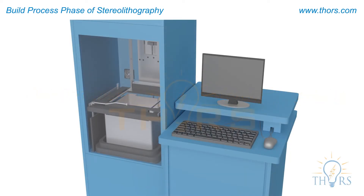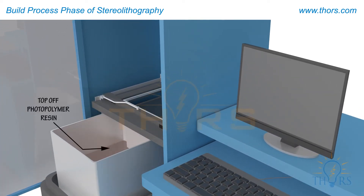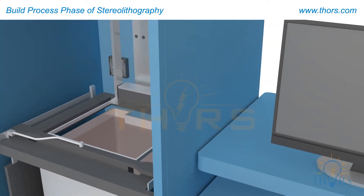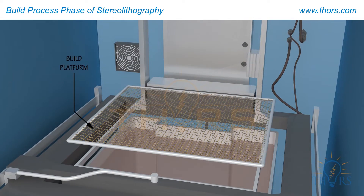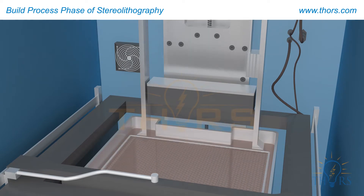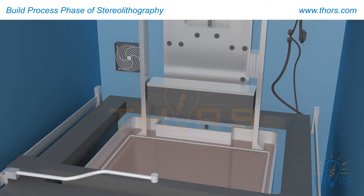Before starting a build, the stereolithography system is prepared. The system's vat is first topped off with fresh photopolymer resin to replenish what was consumed in the previous build. The build platform is then inserted, which is the base on which the part is attached. The platform dips into the photopolymer vat, leaving just one layer thickness of resin between the platform and the top of the vat. A blade sweeps across to level the viscous resin.